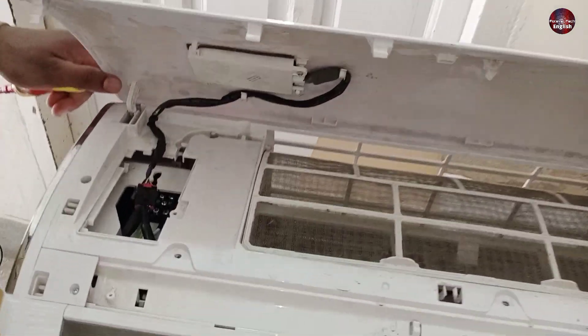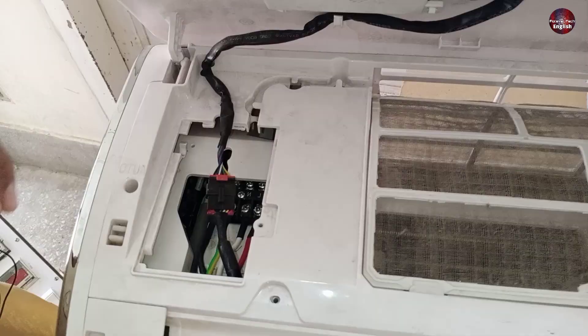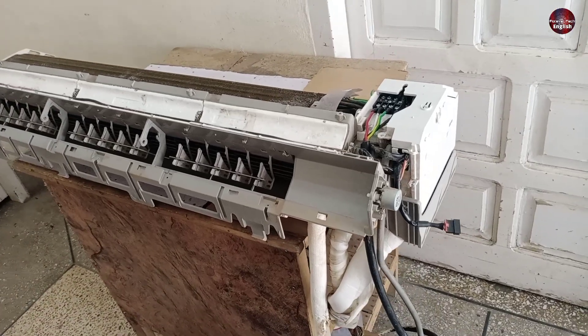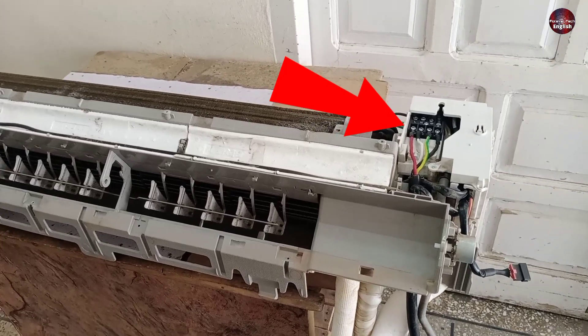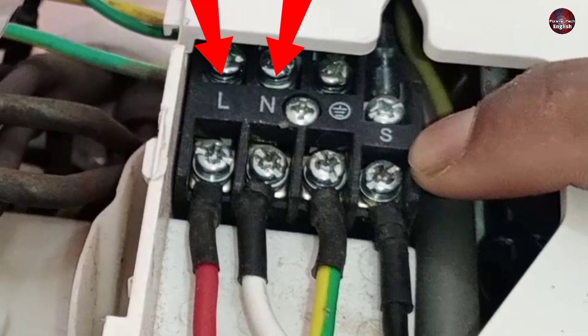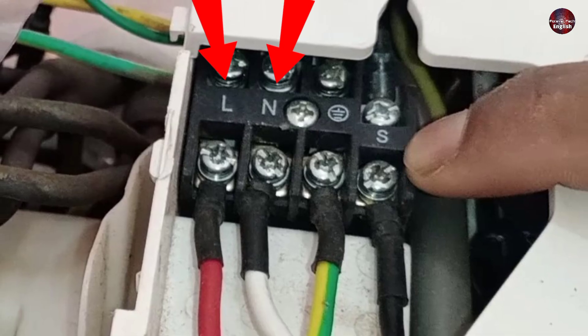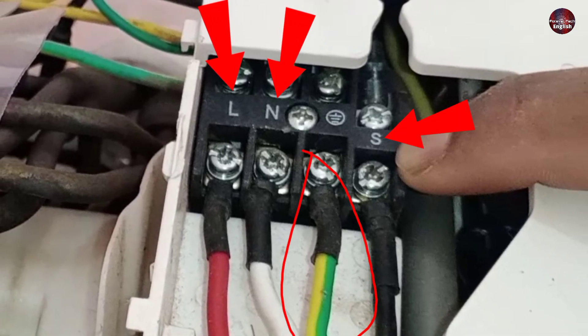It will be difficult to give the demonstration this way, so I will open the cover of the AC from the top. Now I have removed the cover. You will see the connector in the indoor unit on the right side. Every air conditioning brand could have different connectors. L and N is written on the connector, then the connector has an earthing wire, and S is written at the end of the connector.